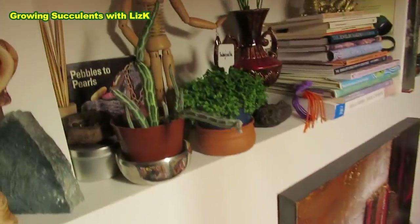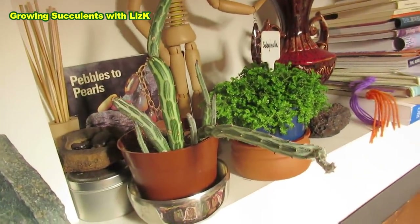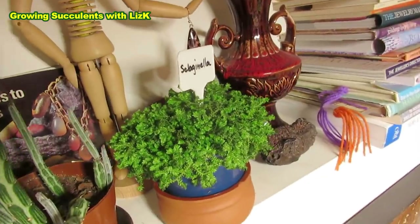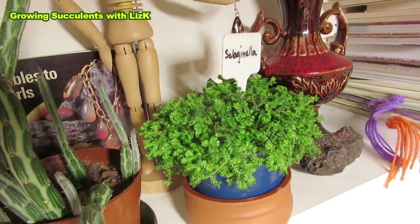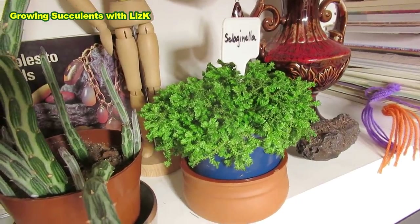My pickle plant is in the corner trying to reach out for the light. And look at that really bushy Selaginella over there — nice and green and healthy, ready to be placed in a terrarium.